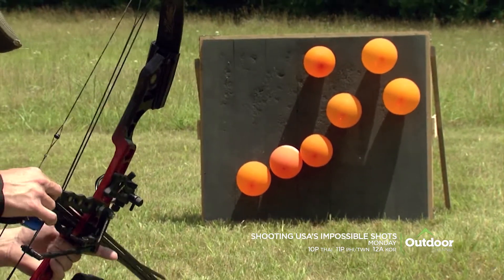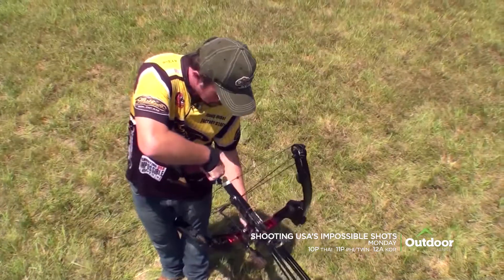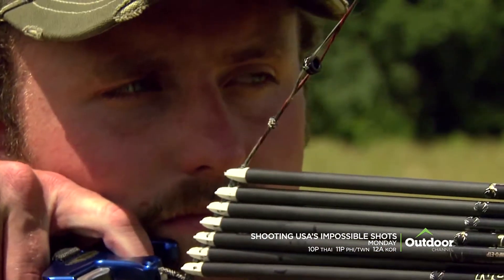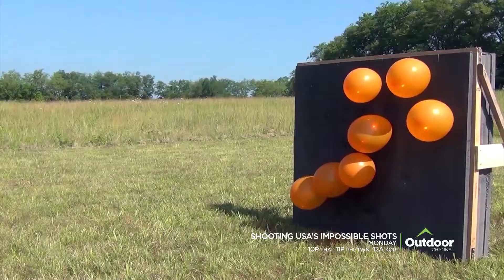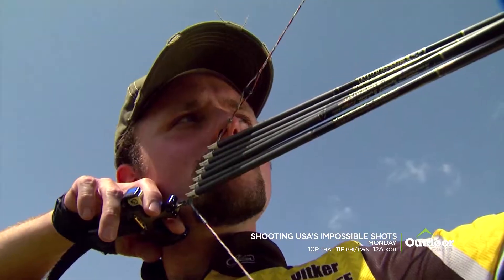If you look at how I load the bow, the pattern looks similar to the pattern that I'm shooting down there. He aims with one arrow at one balloon. If he's loaded the rest correctly, doesn't torque the bow, and has a clean release, the arrows will find their targets. Let's see what Randy's got in his return to impossible shots.